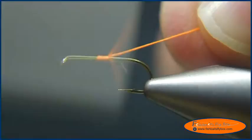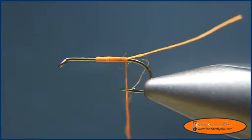I'm going to start the fly at about the 60% point of the hook and wrap the thread all the way down to the bend. Trim that.